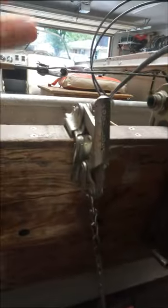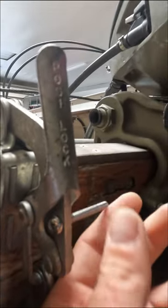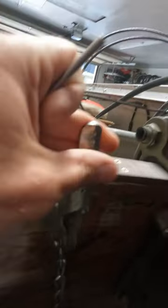That hooks onto the trailer and gives you a nice positive lock. On top of that, there's a hole here where you can put a nut and bolt, cotter key, or hitch pin through — a good little safety measure. Really neat piece of equipment, really well made.